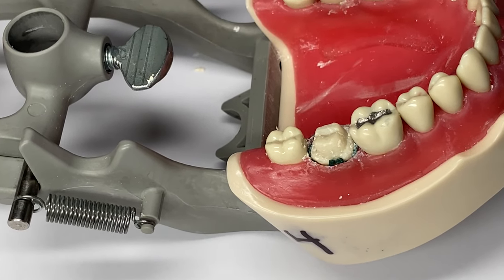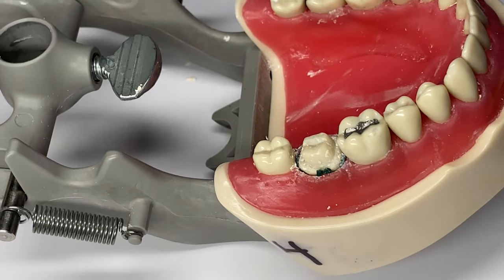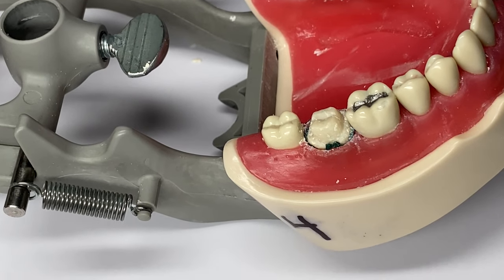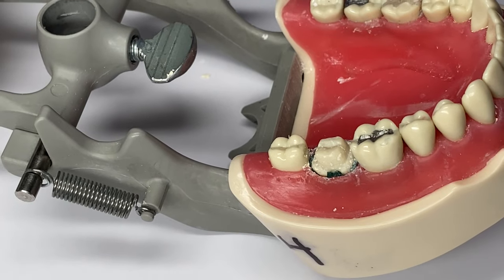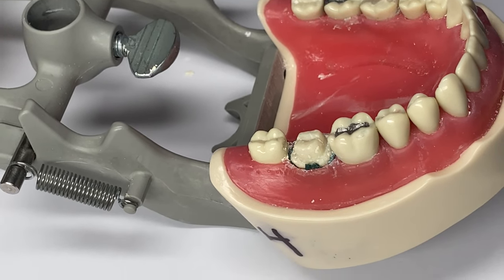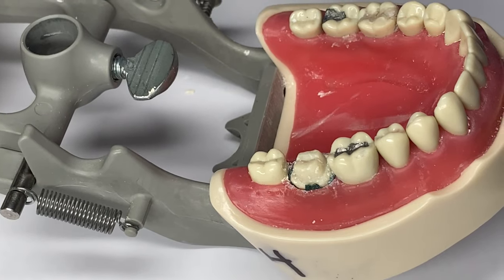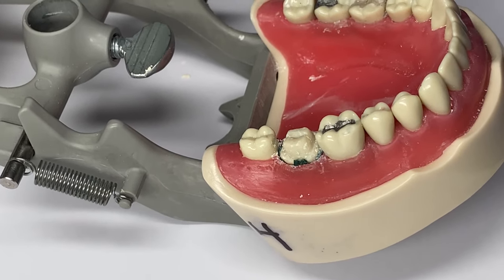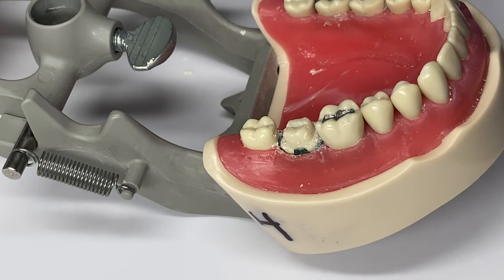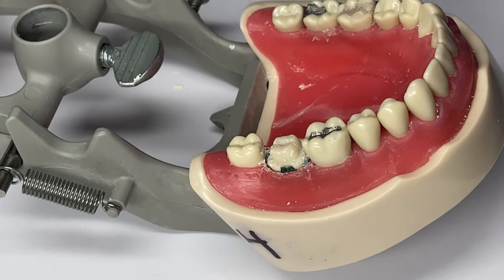Dental assistants are not technically allowed to place retraction cord if it has a vasoconstrictor on it. That is in the statutes issued by the Florida Board of Dentistry. You can place the retraction cord if there is not a vasoconstrictor in it. You would just need to check with your doctor on what he will allow you to do and what type of retraction cord you are using.